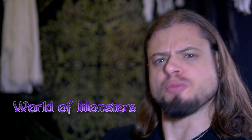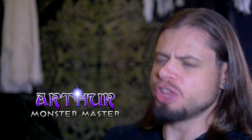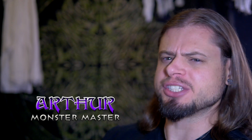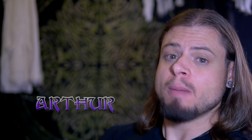Greetings and welcome to World of Monsters Round 2. This is my second shot at this, as I made a whole video, started editing it, and things happened. I rambled too much and too long, so I want to get to the point faster and clearer.